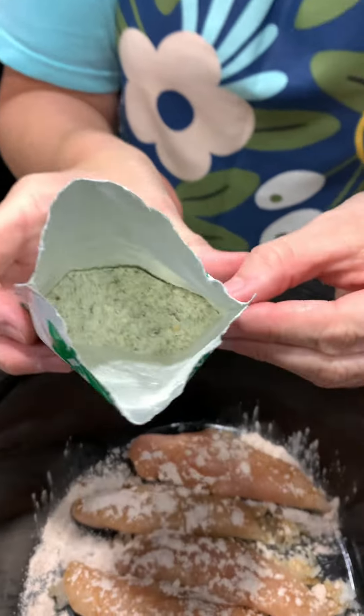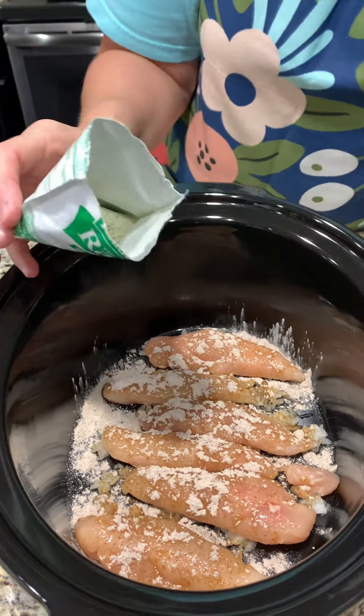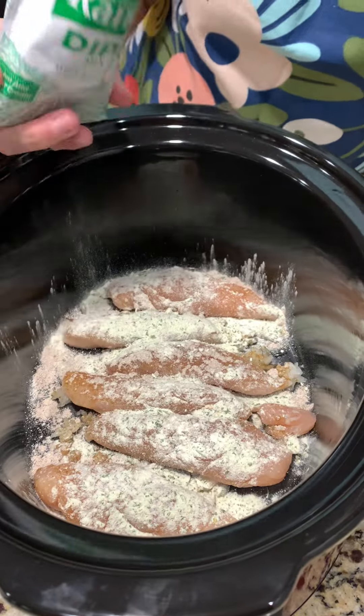Exactly the same with the ranch dip mix. Let me see how much is in there to start. Yeah, so I have to really, really guess. Well, it should be very flavorful, right?